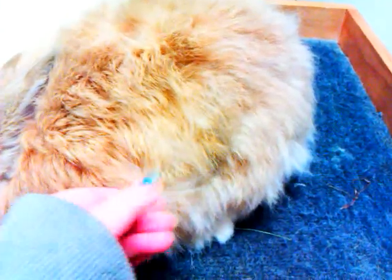Here's another little spot — we'll just pull that out. You can see that it is not bothering her or hurting her in any way to be hand plucked because she is a pluck rabbit. If you try to hand pluck a shear-only rabbit, what you will find is that when you pluck that rabbit, it goes bald right down to the skin.